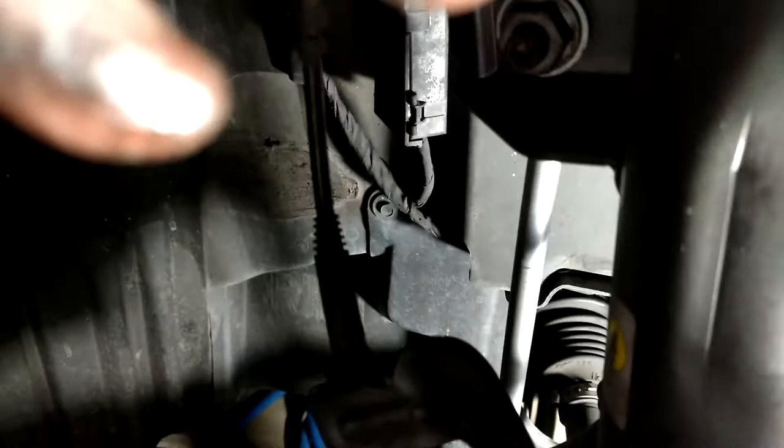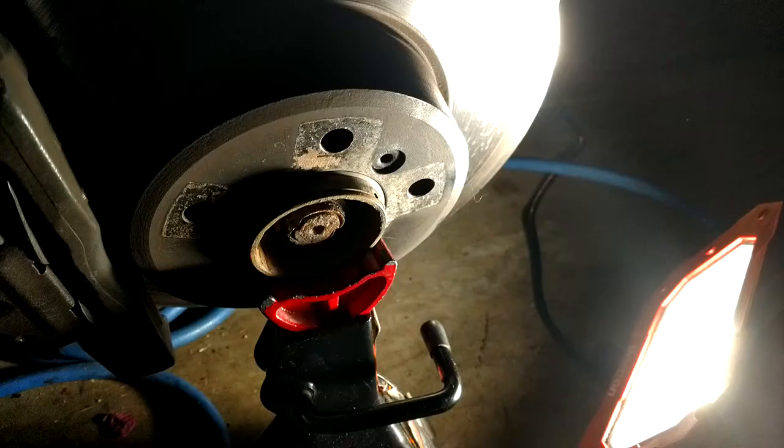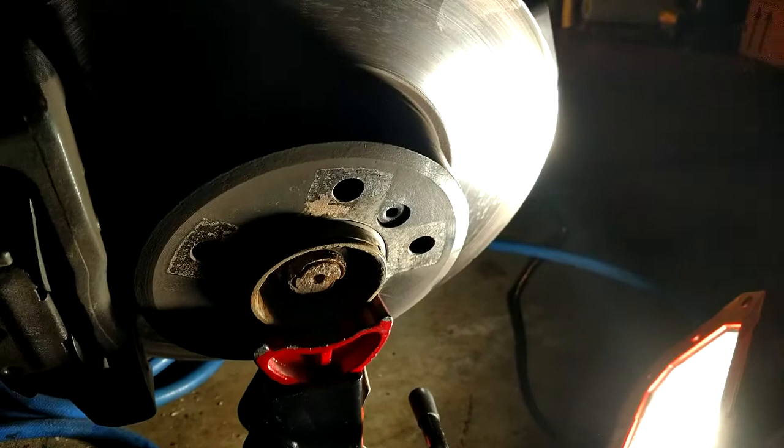Everything else should start out pretty much the same as the other side - dropping the whole knuckle via just the pinch bolt, letting it hang, and getting enough movement to pull the axle out of the differential. On this side I'm going to put the hub and knuckle up on a jack stand so the axle is a little bit straighter going in.